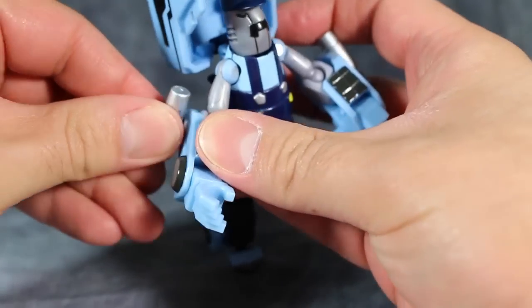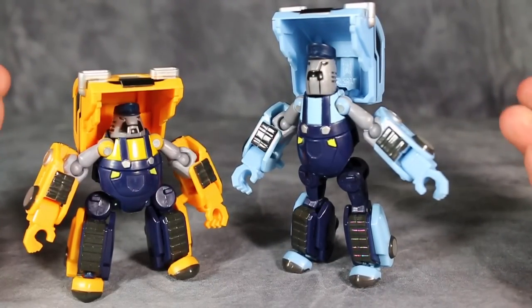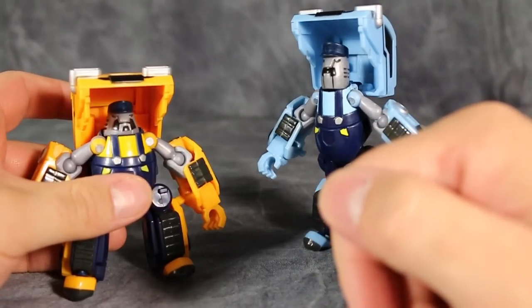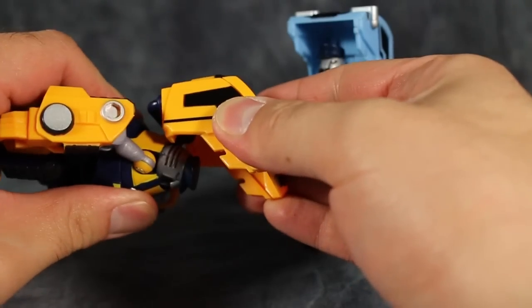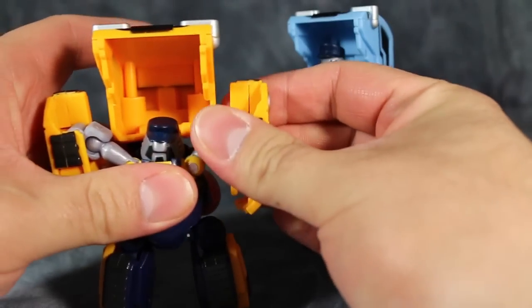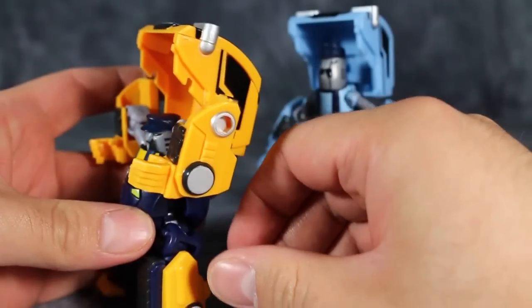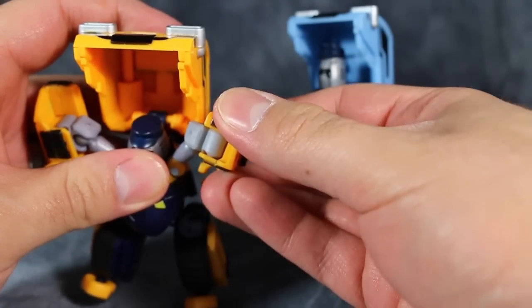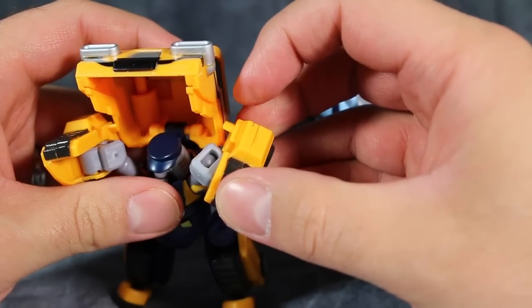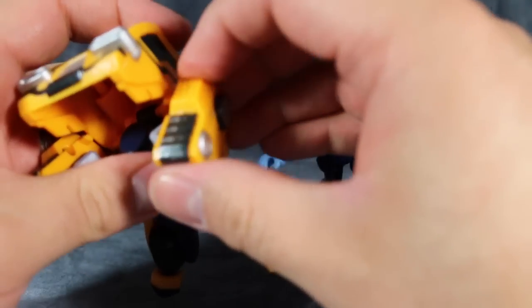Once you do get them posed they stay put, which I greatly appreciate, but just getting them posed in the first place is a challenge. The transformation for each figure is virtually identical and not that difficult — it's more just fiddly in some spots. We'll start with Huffer: take the cab and pull it as far forward as you can, take the arms and fold them straight up.